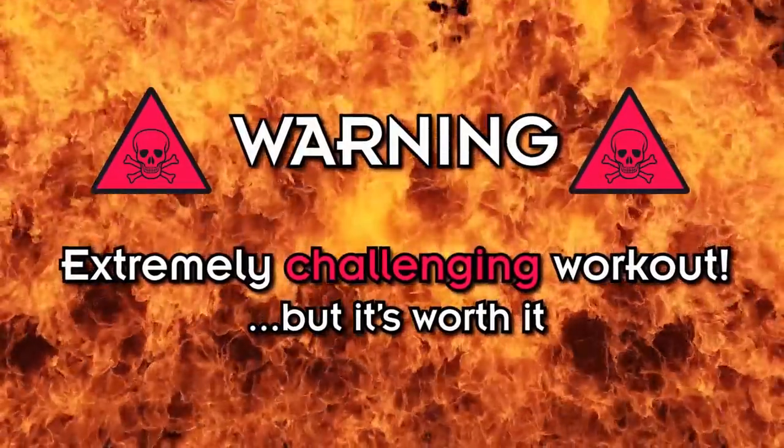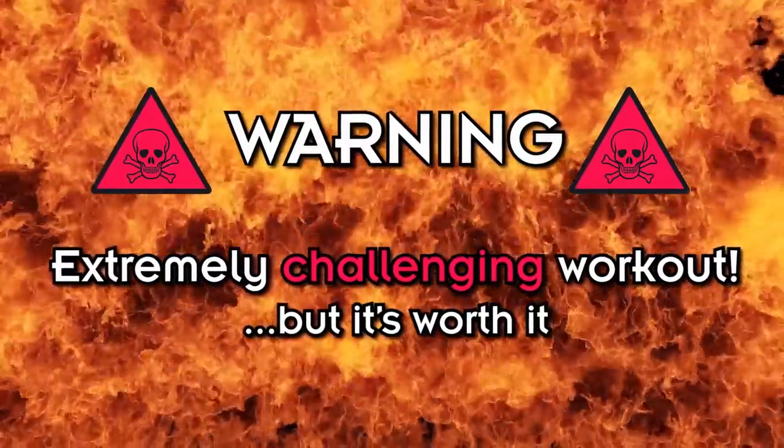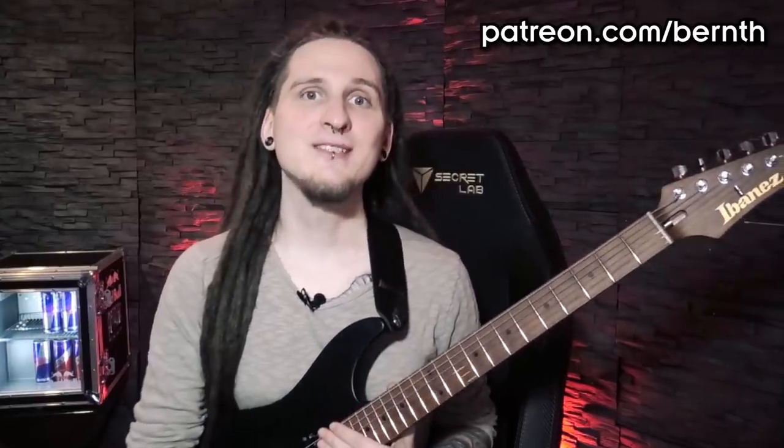Quick disclaimer: this is a really challenging but also very powerful workout, and I will explain all of its amazing benefits in this video. After that you're more than welcome to practice this together with me with the special video play-alongs I recorded for patreon.com. I hope you're ready to level up your picking power right now — let's do this!